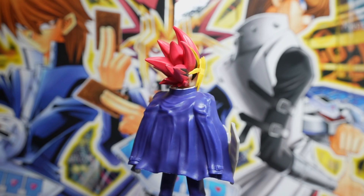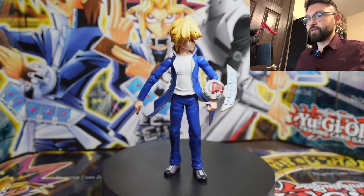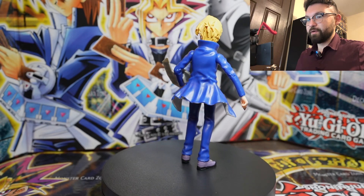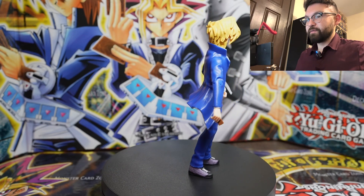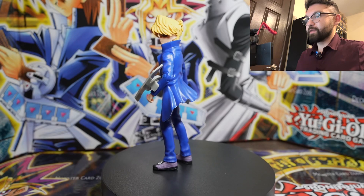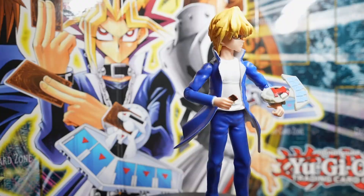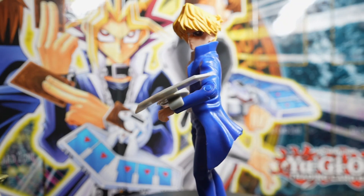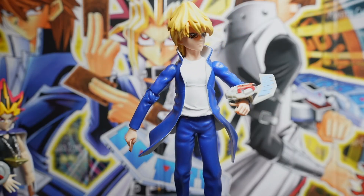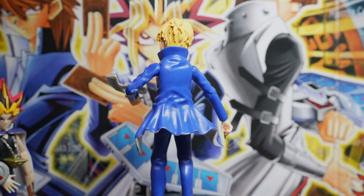Yugi by far is the best looking figure — it has the most detail and definitely pops out the most of the three. The next figure is Joey, and Joey is by far the worst of the three. As you can see, he kind of leans forward and is off balance because of his knees buckling. It's really hard to pose him. They did my man Joey so dirty — he's my favorite character from the original series.